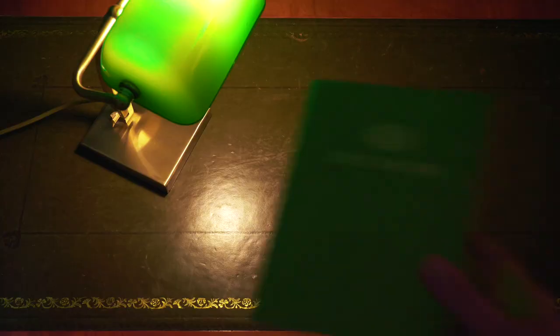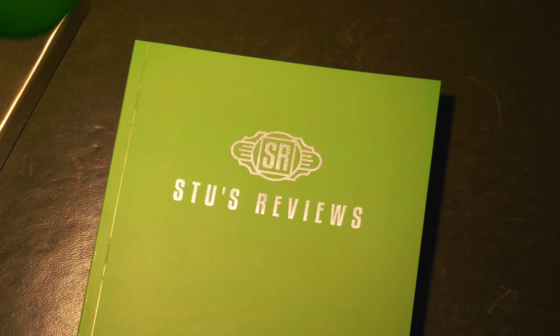Welcome back to another episode of Stu's Reviews. If you find today's video helpful in any way, I would love it if you could hit that thumbs up, subscribe and notification bell. But for now, let's get stuck in.